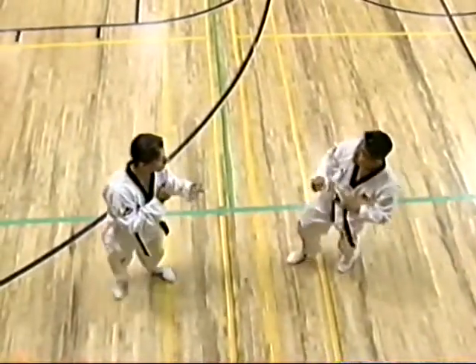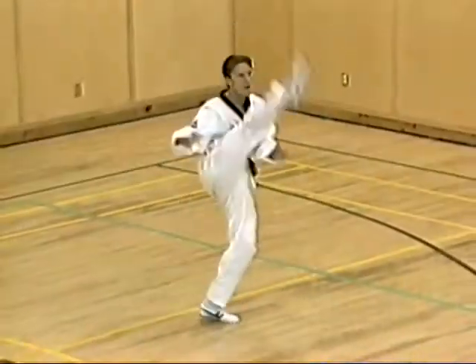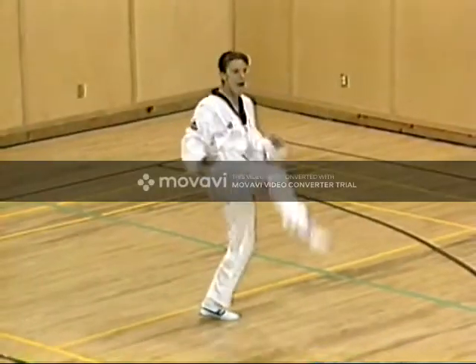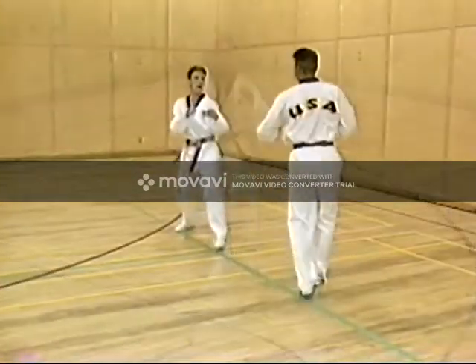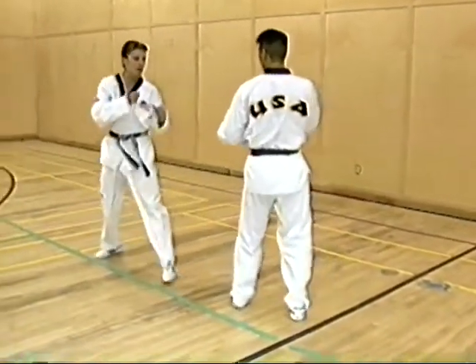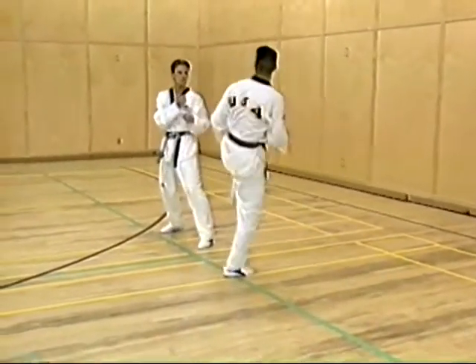Concentrate on keeping your head straight and your eyes focused forwards. In inside-outside crescent axe kick, the athlete's eyes are still forwards while the leg travels in a semi-circular fashion across the face. Notice the arm position and how it provides for balance during the kicking process.